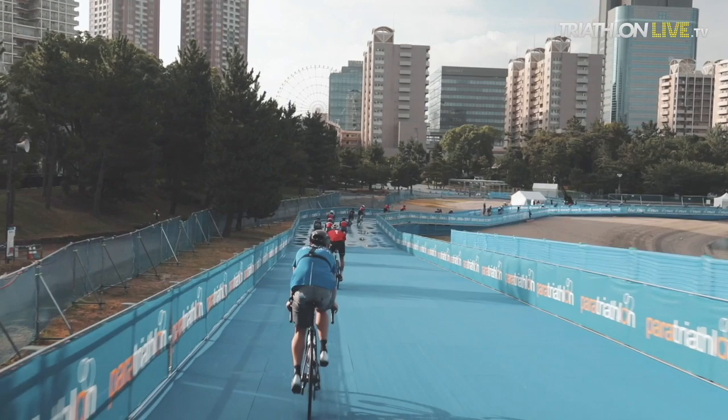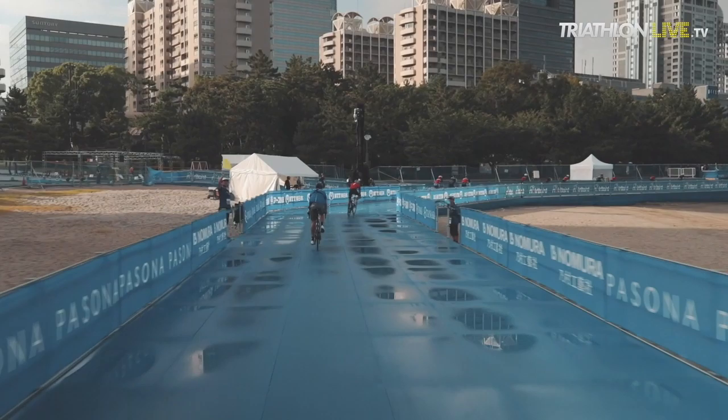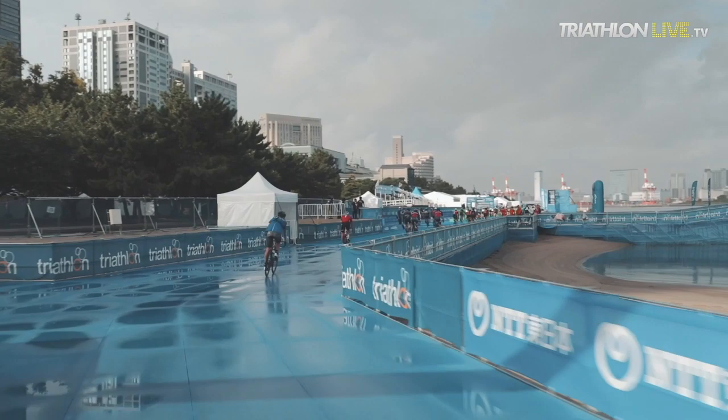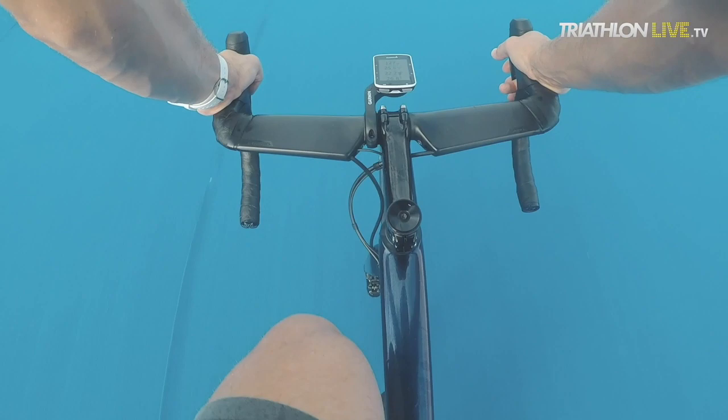Now we're back on the platform. This portion is about 50 meters, fairly steep at around 6%, so you're able to get lots of speed just on that little bit. There are these little bumps every 25 meters or so where the platform changes elevation — you can just ride over them pretty easily or hop over. Not too bad.